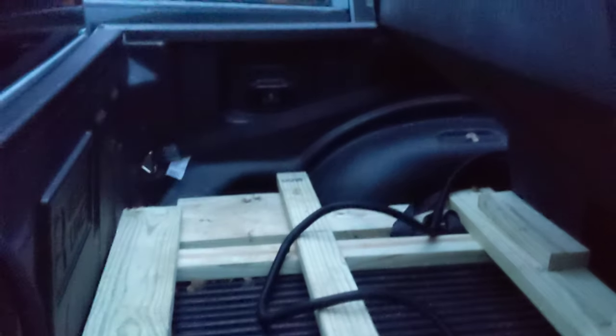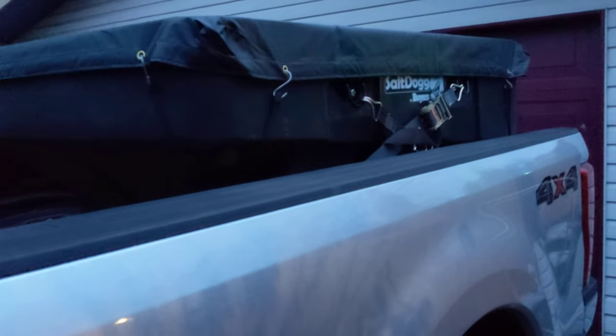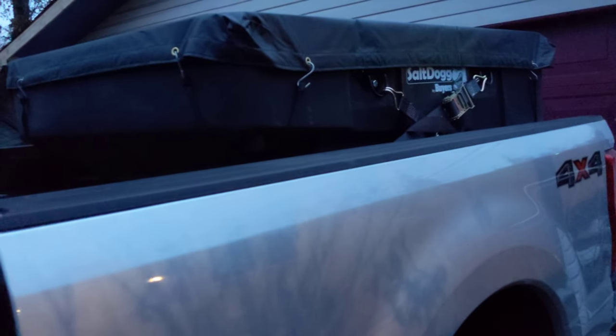I think the one-yard setup is going to work out well. There's a little space where I can put a couple bags of salt if I can't get loaded somewhere. I'll typically run bulk material, but a lot of times I need to salt small properties early in the morning before the yard where you get loaded has opened. So I can keep a few bags back here for those situations.